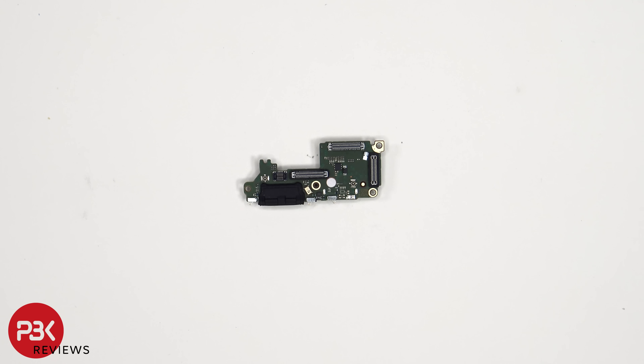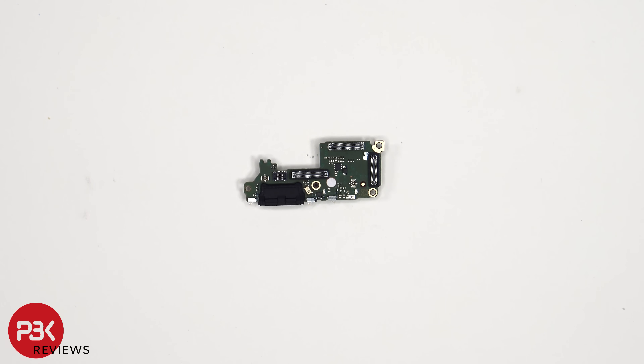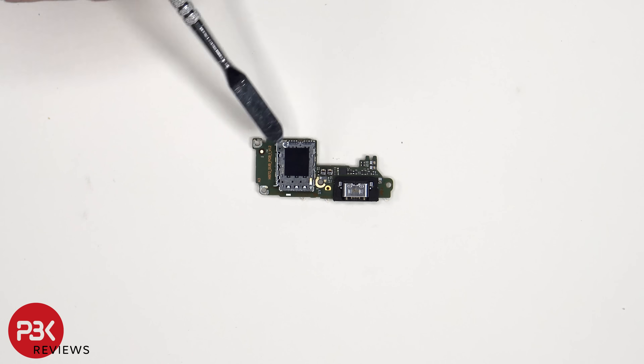Looking at the subboard, we see a rubber gasket around the charger port as well as these connectors. There's another liquid damage indicator sticker — that white sticker — and the primary microphone located here. The SIM reader is located on the other side.